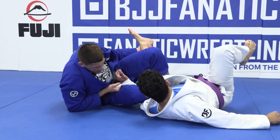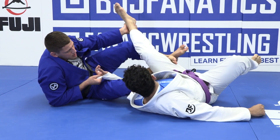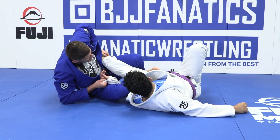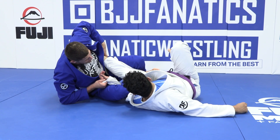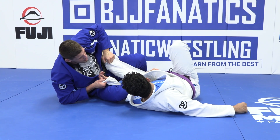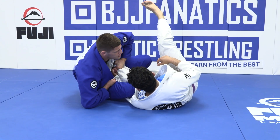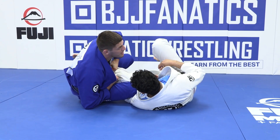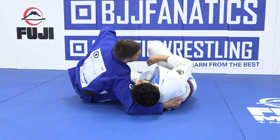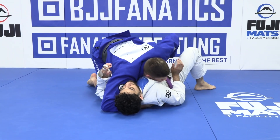Then I bend and come up on my elbow, switching legs, stretching, and bringing his foot to my hip. I switch from shin control to pants control. If he tries to come up, it's impossible. I position myself a little better, finding the angle, hugging his back, bringing his leg up, and then getting the side control.